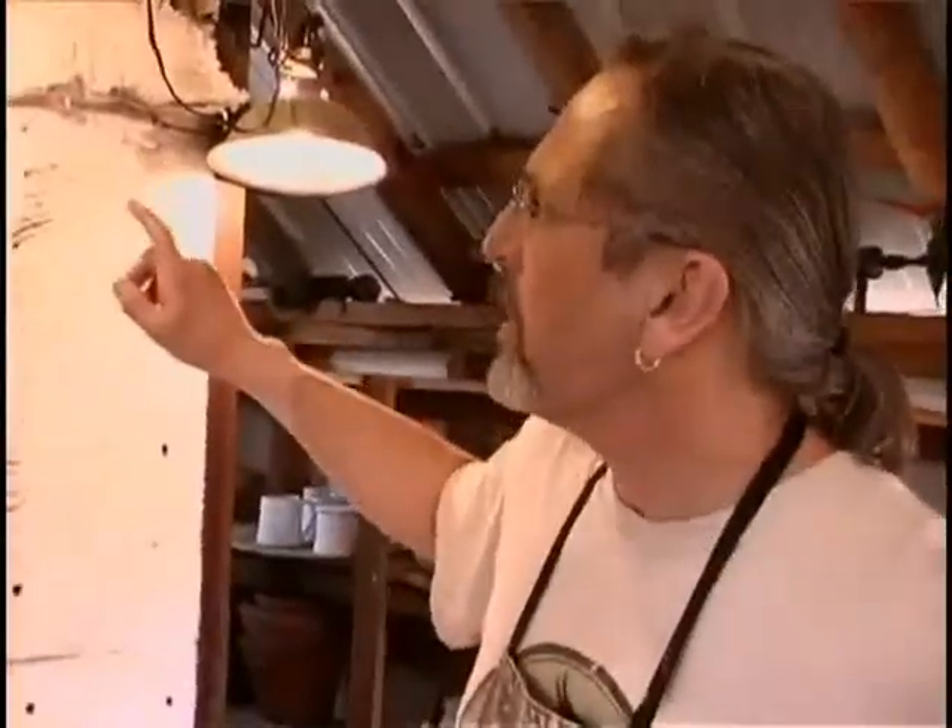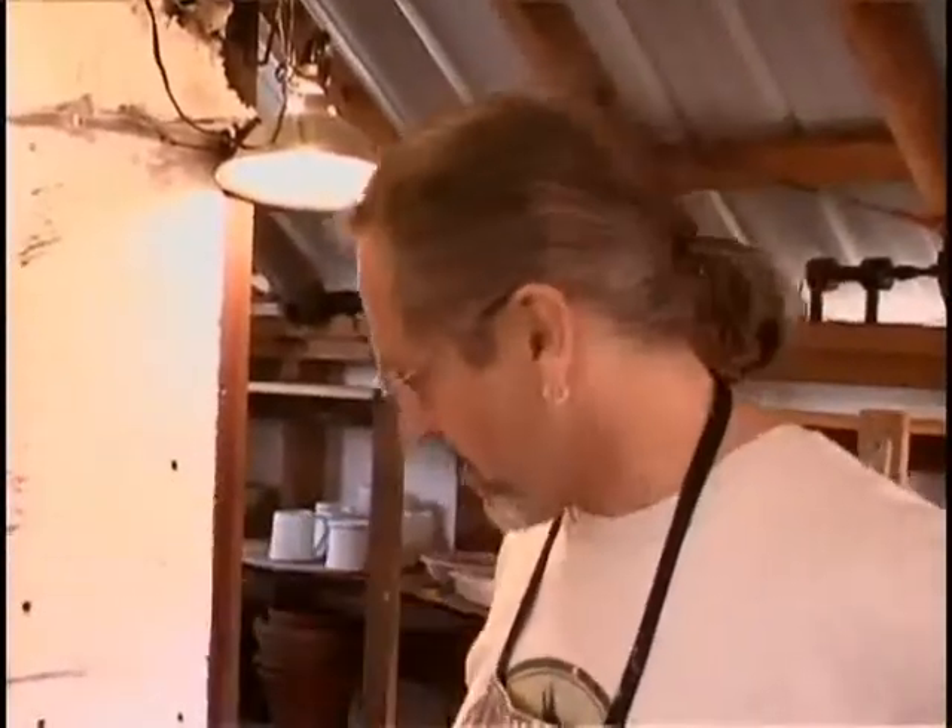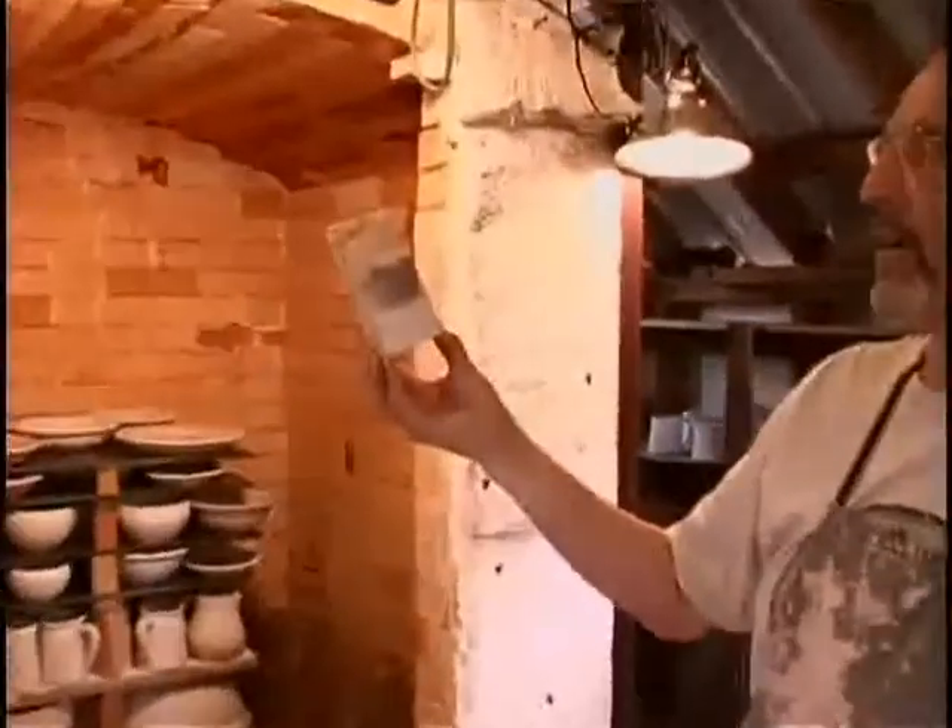It generally takes me the biggest part of a day to load a kiln because I'm so fussy about using space really well. I built this kiln. It's built of a very special kind of fire brick — a very light brick, it's full of air.